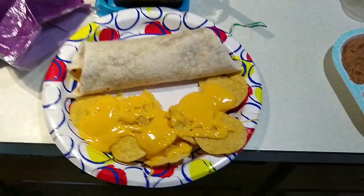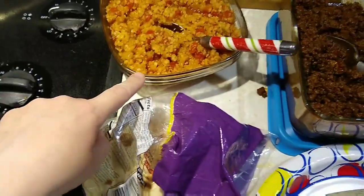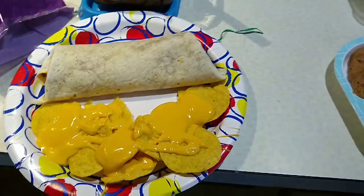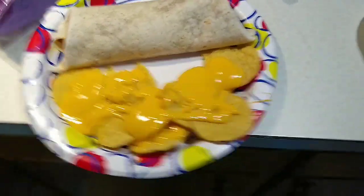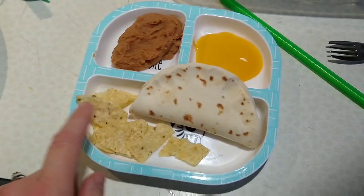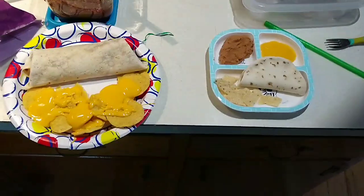So here's my plate. I made a burrito with some beans, some of the Spanish cauli rice, taco meat, and I put some cheese dip on it with some cheese and chips. And Callie is gonna have a little street taco, a few chips with some cheese and some beans. So that's dinner for tonight.